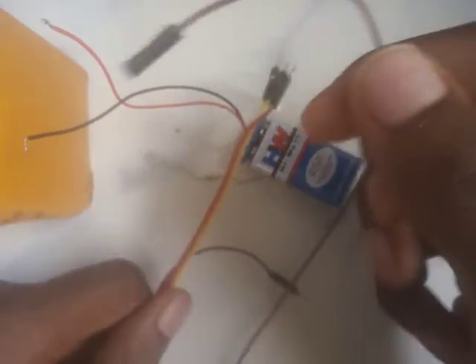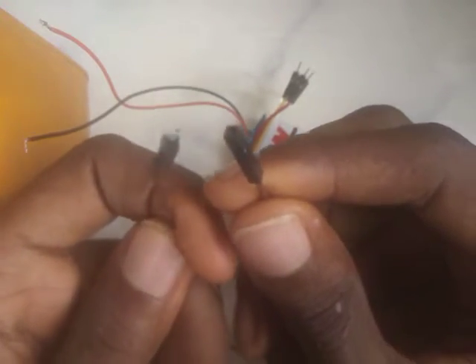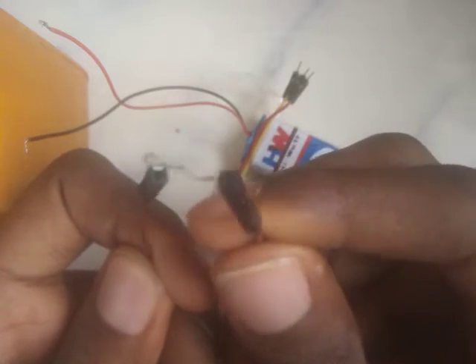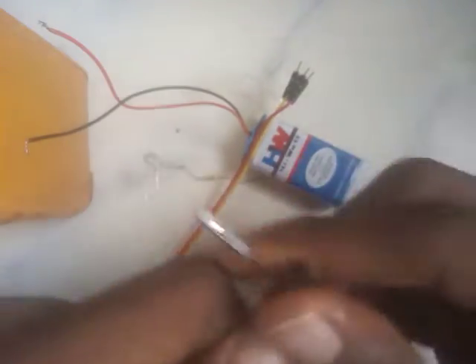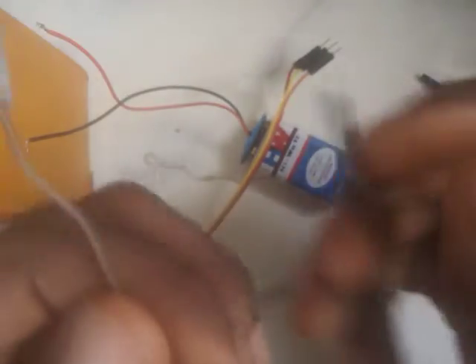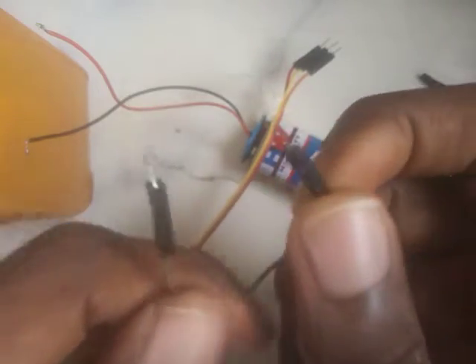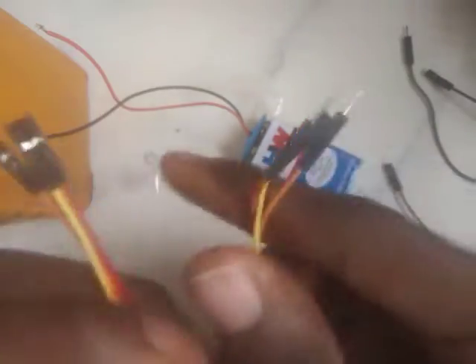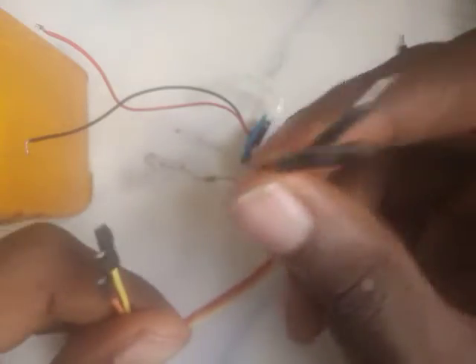Now this remains the same. I'm bringing our jumper wire — what kind of jumper wire is this? If you said female-to-female, you're correct. What kind of jumper wire is this one? Male-to-male — correct. And this one? Male-to-female — correct.